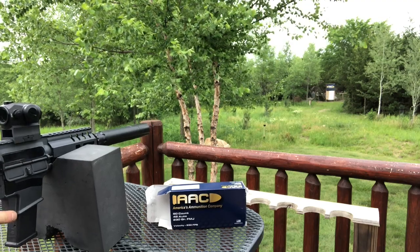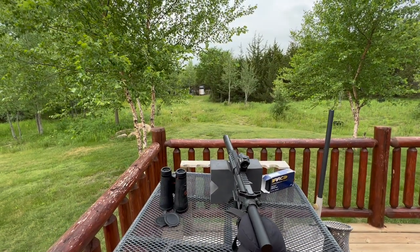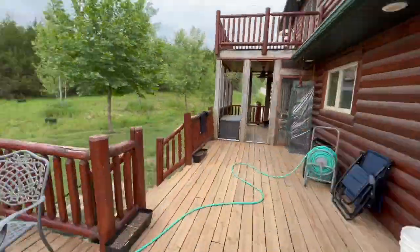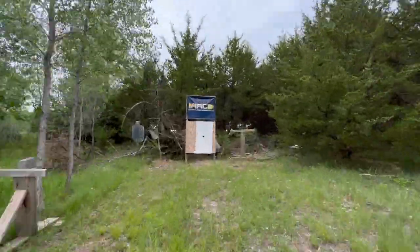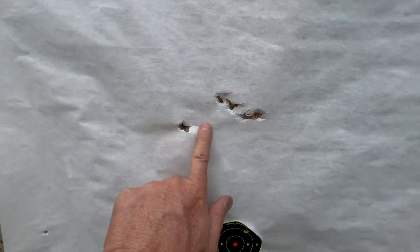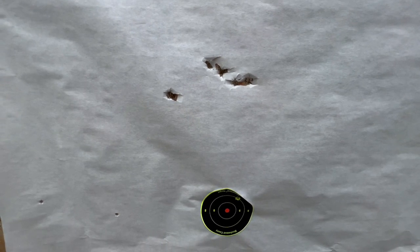Let's take a look at those groups. Those groups were not bad. It seemed to be shooting a little high — I'm not sure what I had at zero and it's been a while. Those punch big holes in the paper. We had four nice shots and then a flyer. Let's do another 10 rounds and then switch to the hollow point.